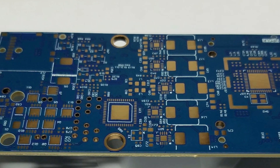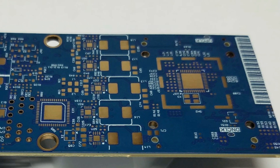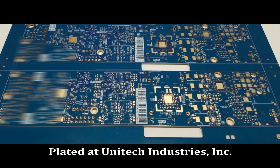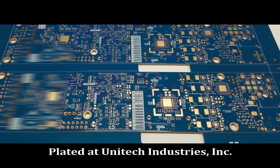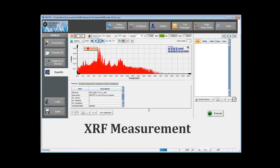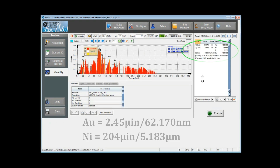The final surface will be a rose gold shine with high electronic assembly reliability and tight thickness distribution of 2 to 2.5 micro inches. Here is a board plated at one of our customer facilities using their tank plating line. As you can see, the thickness for nickel and gold are both IPC 4552 compliant, with no larger variations in thickness across the PCB.